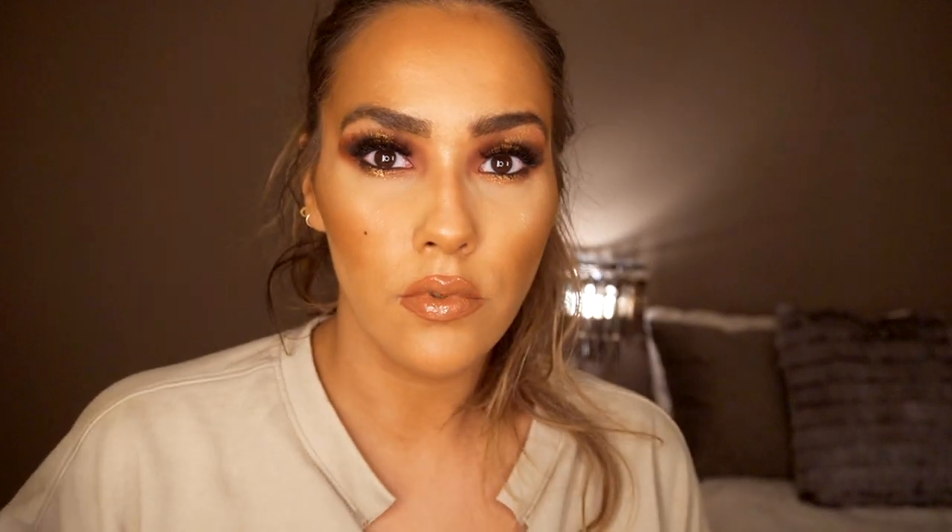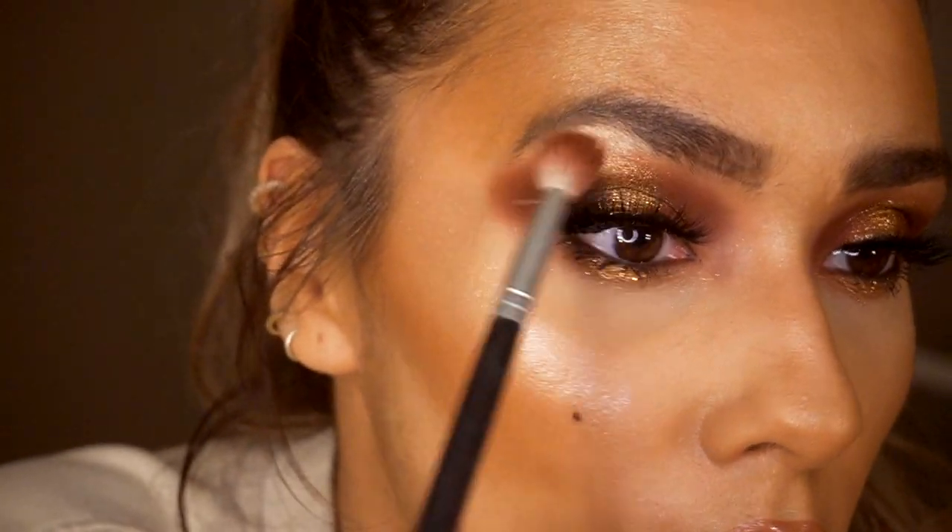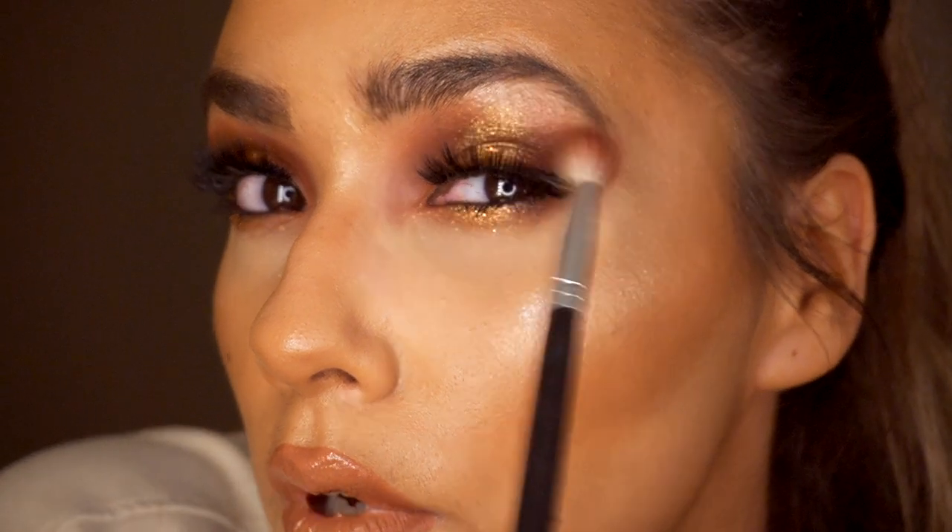Then just to finish off this look I'm going to go in with the Victoria's Secret Gloss Lip Gloss. And if you want to make this look even more dramatic, you can go in with the Lancôme Le Crayon Khôl in Noir — it just adds like an instant smoky effect. If you want it to be more smoky you can go in and smoke it out more, and just kind of bring it in to close off that halo.